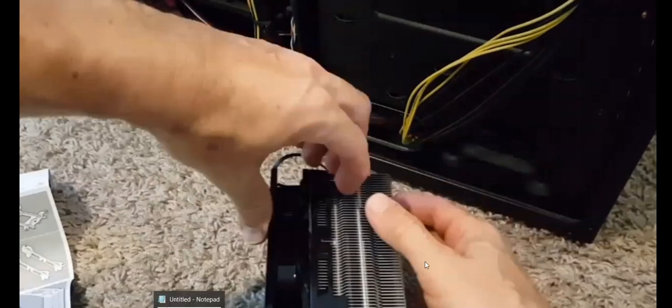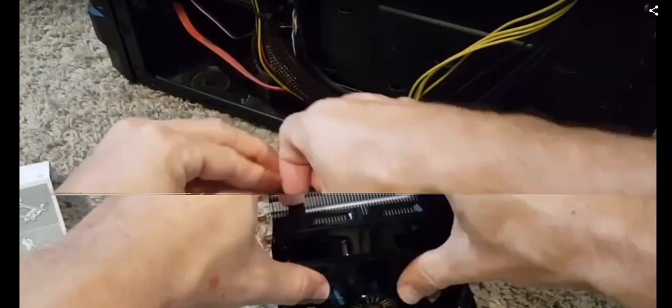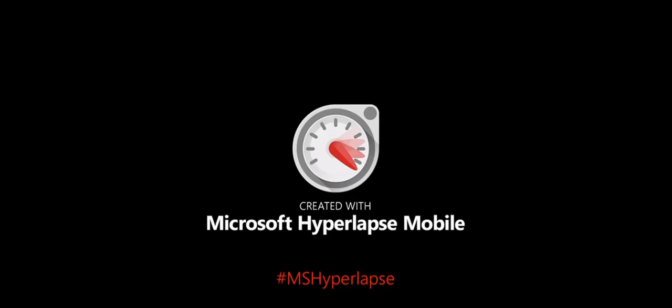Before you start, you have to detach the fan itself from the heat sink, because otherwise you cannot access the screws underneath. Even when there's enough space between the cooler and the RAM, you really have to remove the fan itself.